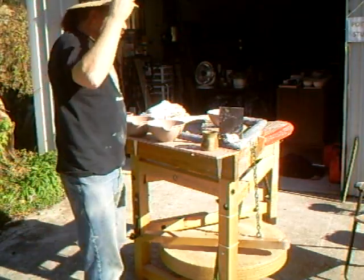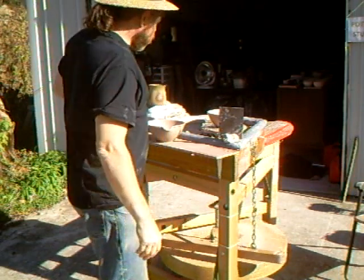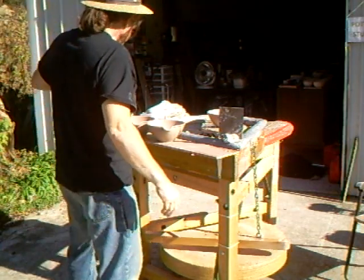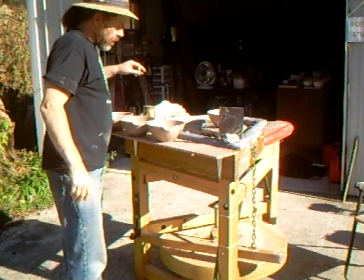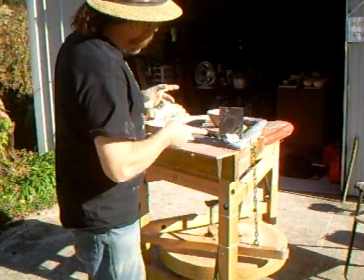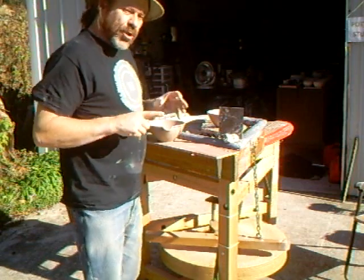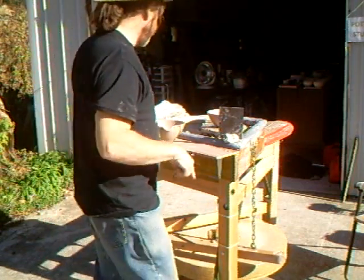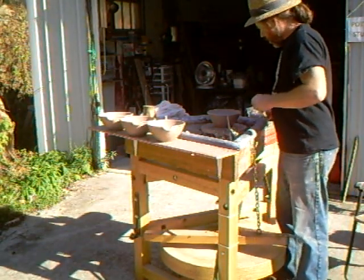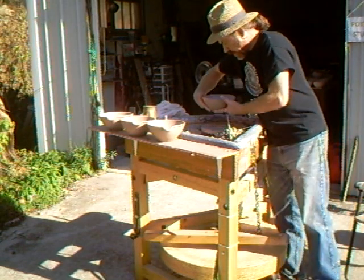The next thing we're going to do is drink tea. Cheers. So I'm going to lift that — now these are not thrown on a bat, but I'm going to lift that pot off the wheel, put it here, then we're going to bring the camera in and I'm going to show you how I do the little pouring lip.